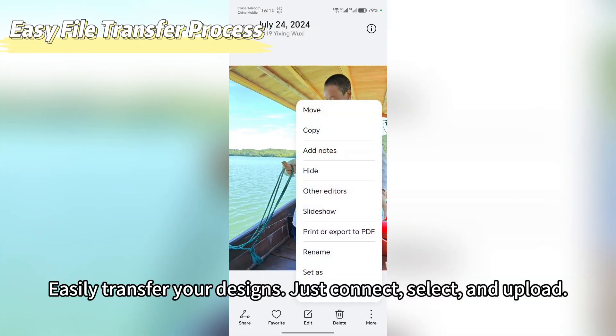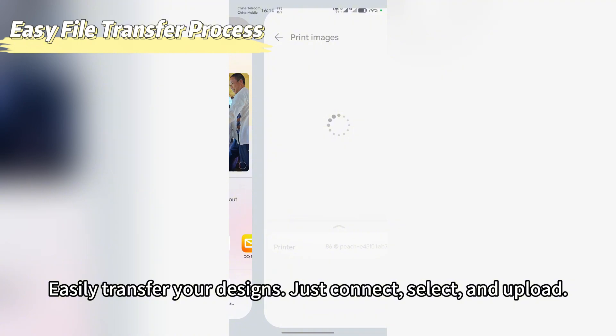Easily transfer your designs. Just connect, select, and upload.